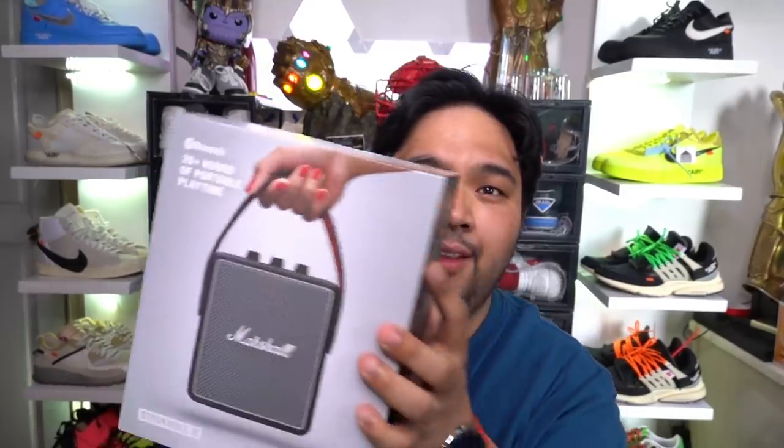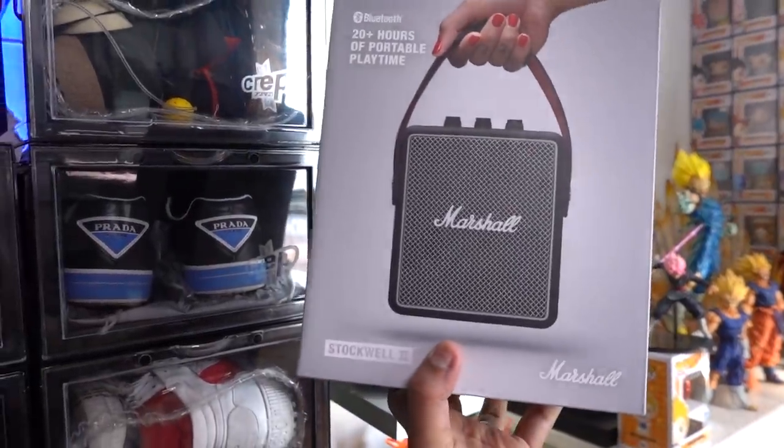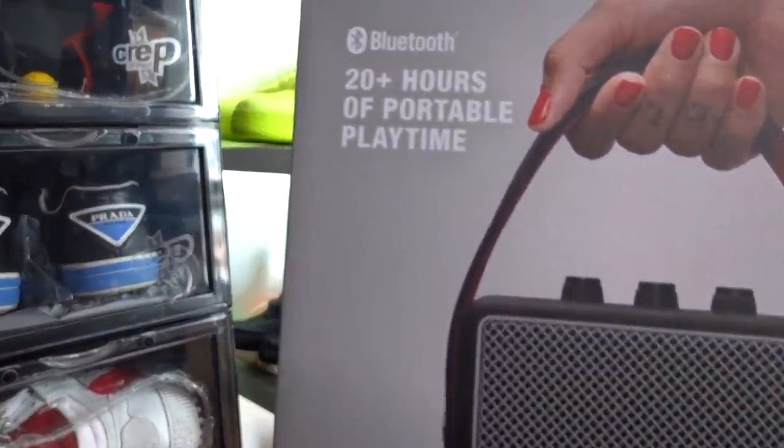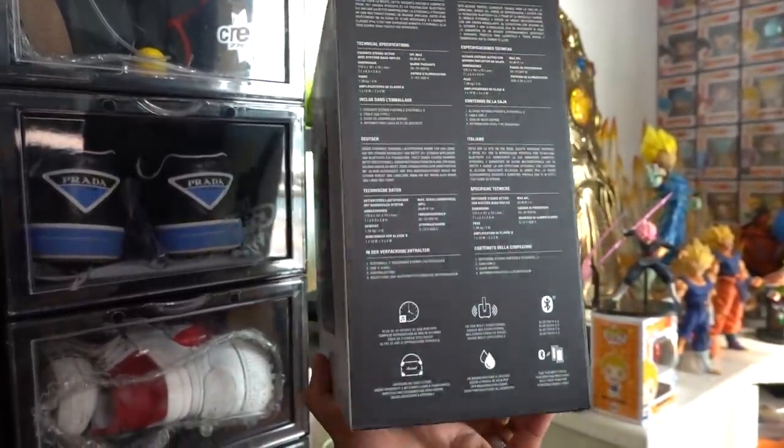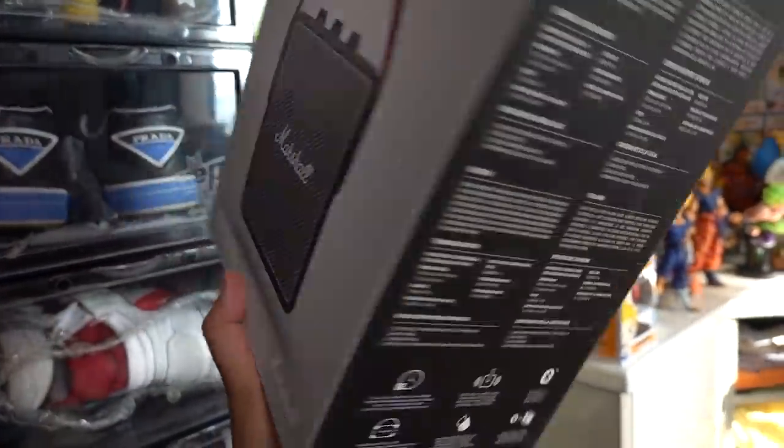The next gadget is actually one of my favorite brands when it comes to audio gear. This is Marshall — specifically the Marshall Stockwell 2, and it retails for 16,990 pesos. The defining feature is that it is a portable Marshall speaker. You have the classic Marshall design: the metal grill at the front, the Marshall cursive logo, the leather-like build, knobs at the top, and a strap you can use to carry it around.